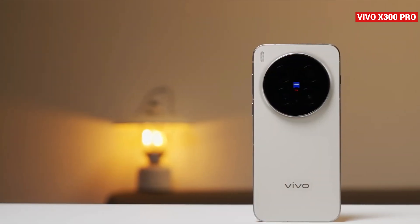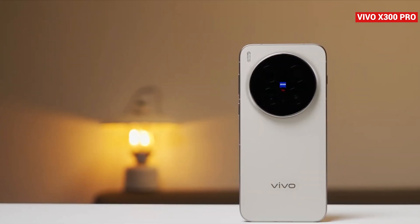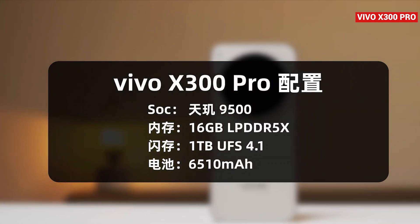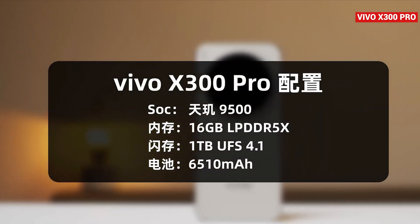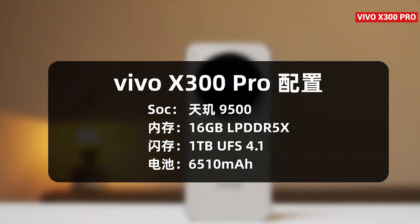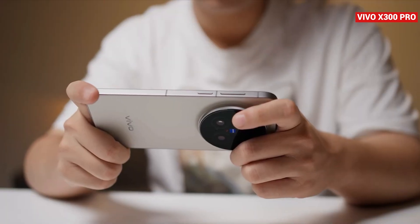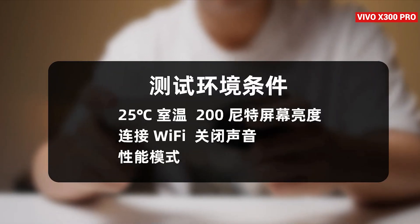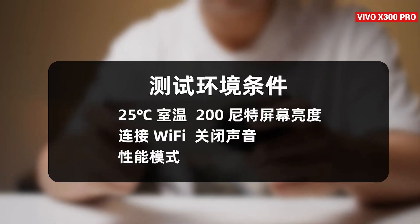Before jumping into benchmarks, let's quickly run through the Vivo X300 Pro's setup. It packs 16GB of LPDDR5X RAM, UFS 4.1 storage, a massive 6510mAh battery, and a next-gen cooling system. For consistency, the tests were done at a room temperature of 25 degrees, with screen brightness set at 200 nits, Wi-Fi connected, and performance mode enabled.